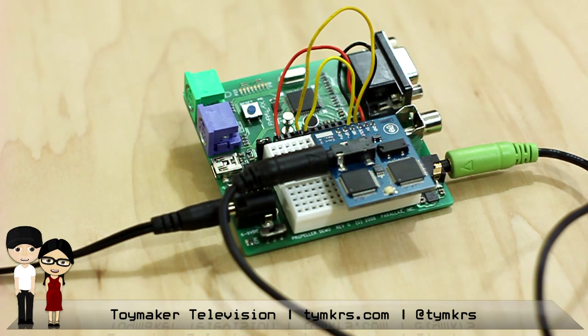The reason we wanted to use this is because we're running a piece of software in one of the cogs called SIDCOG, and what SIDCOG does is emulate a SID chip — from the Commodore 64. And that's its sound synthesis chip.